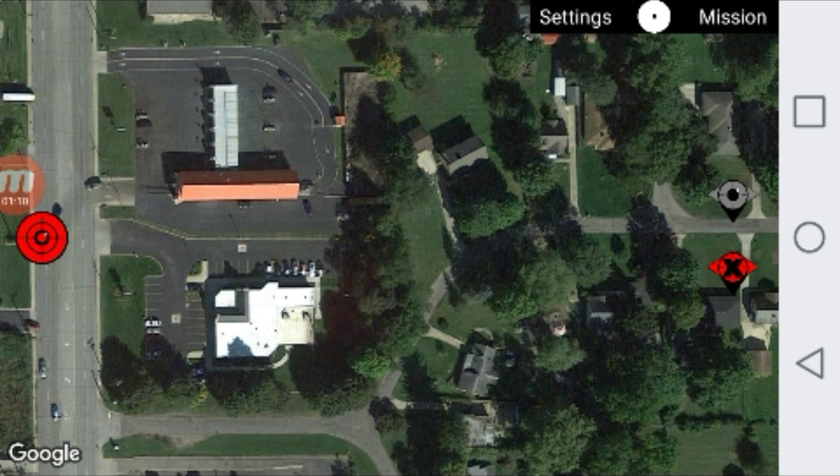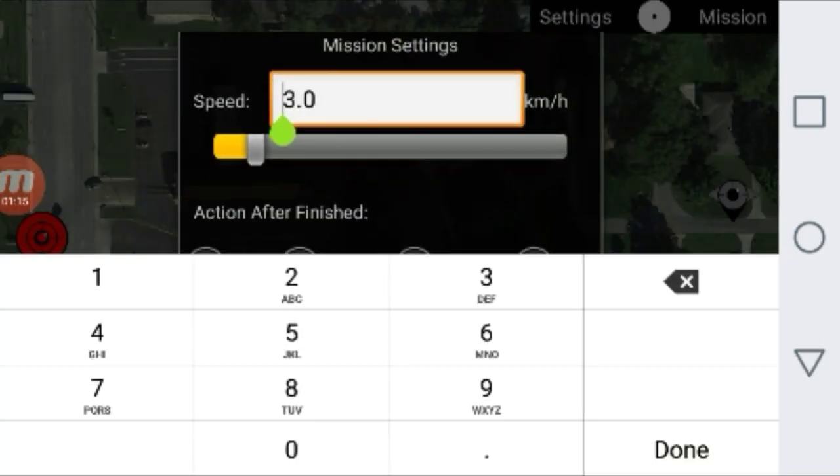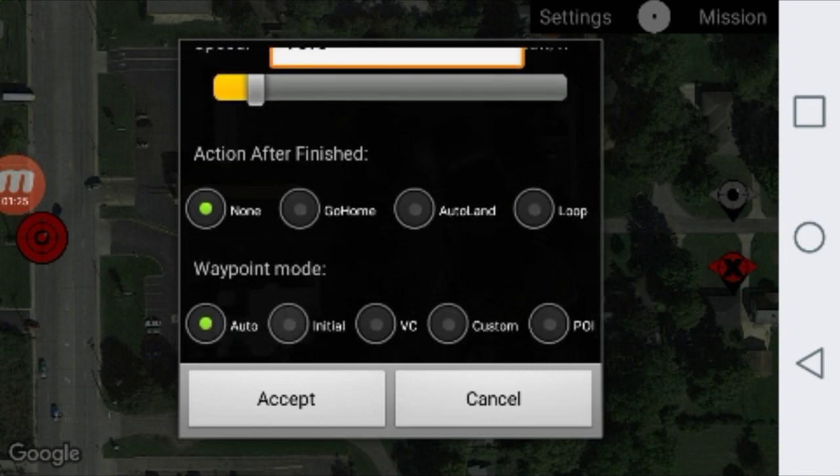First off you're going to hit settings at the top right. This is going to bring up a few settings. You can set what speed you want your drone to move at — I'm going to put mine at 10 miles an hour. The action you want your drone to do after it's finished with the mission — I'm going to keep that at none so it just sits where it is. And the waypoint mode: auto, initial, VC, and custom are a little more advanced. We're going to stick with the basics and go with point of interest. Go ahead and hit accept.